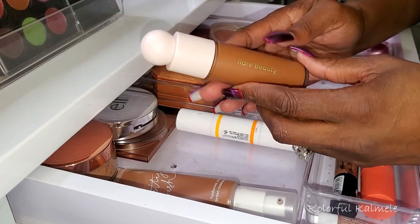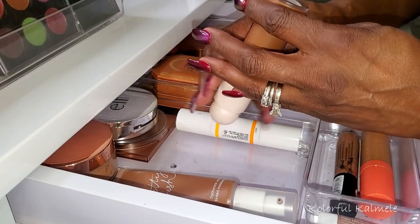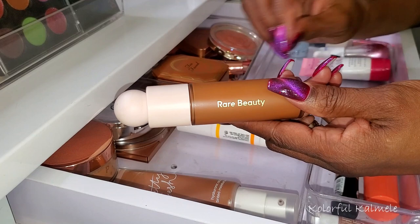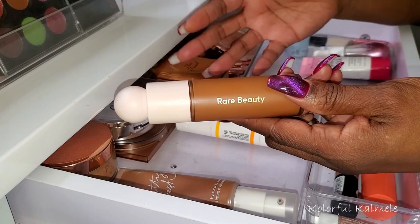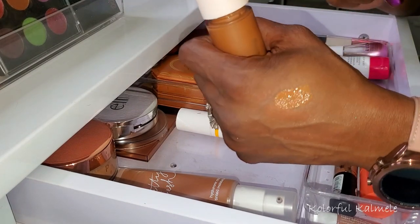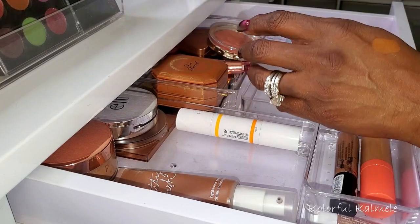I also chose my Rare Beauty foundation in shade 480W. Nice foundation if you like a medium buildable coverage — it has that serum-type finish, so it's not going to dry down matte. You're going to have that kind of light natural glow, so I do set mine with powder. I like this — it's a decent shade for me, a little more rich and cocoalicious on my skin tone. Absolutely beautiful as you can see. It's just a medium buildable coverage, not full at all.